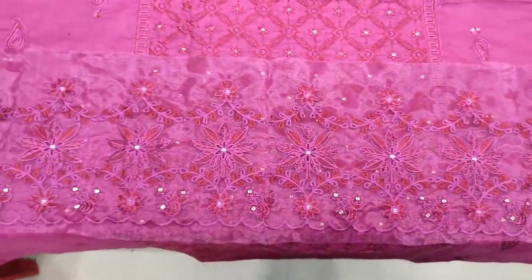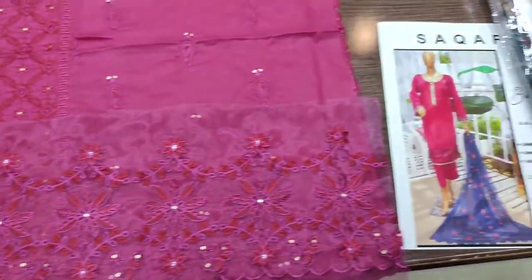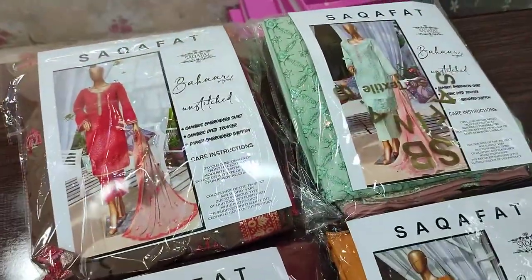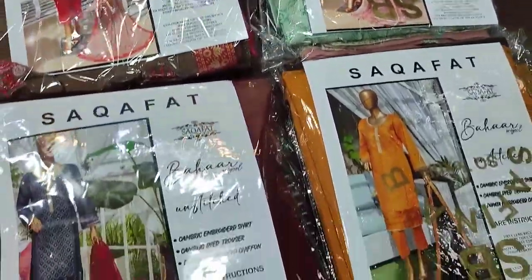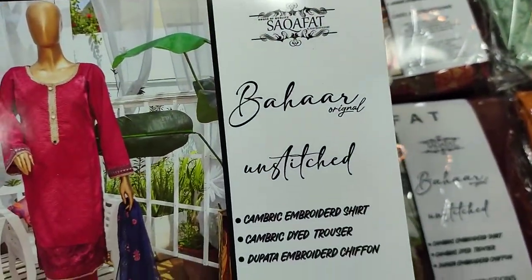Any stitch cost is 3200. This comes in 4 colors. This is an original collection.